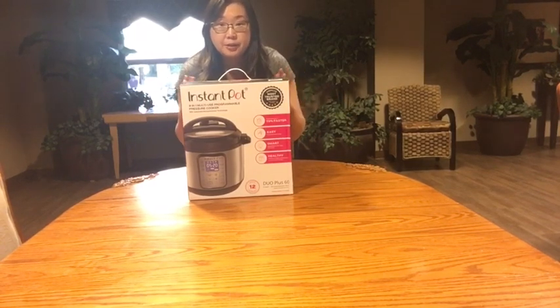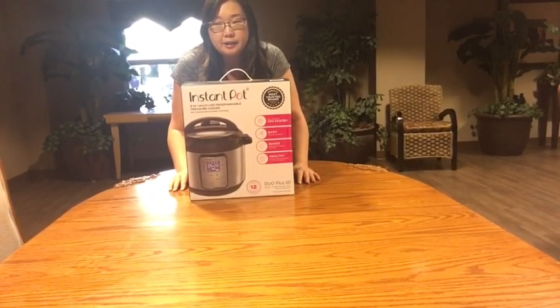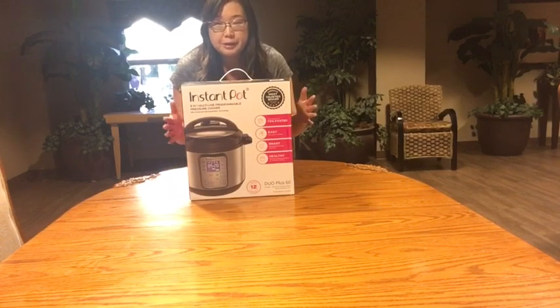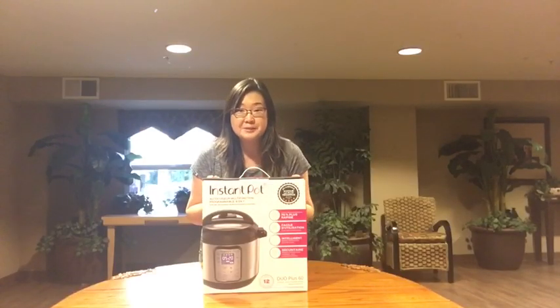The first thing you need to do — it's not mandatory, but it gives you peace of mind that your Instant Pot works correctly — is to do a water test. I'm going to do a water test with you today and show you exactly step by step what to do. So let's go ahead and open up this box.